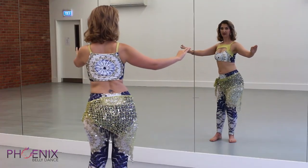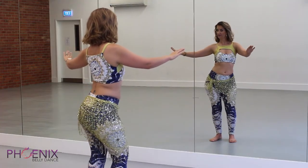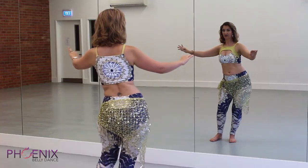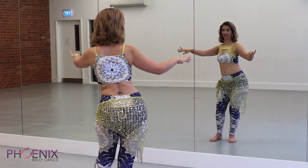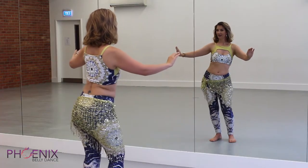Twist the right hip forward, slide back, bring the left hip forward and slide back. Continue on that wave, smoothing out the motion, getting them nice and gentle.